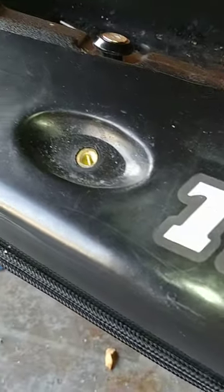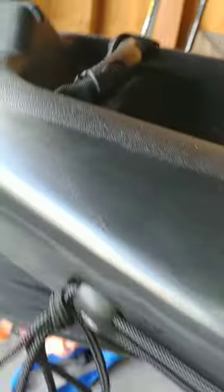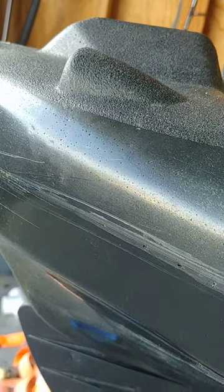And then I noticed today all these air bubbles. I don't know if you can see them or not, but some spots are worse than others.